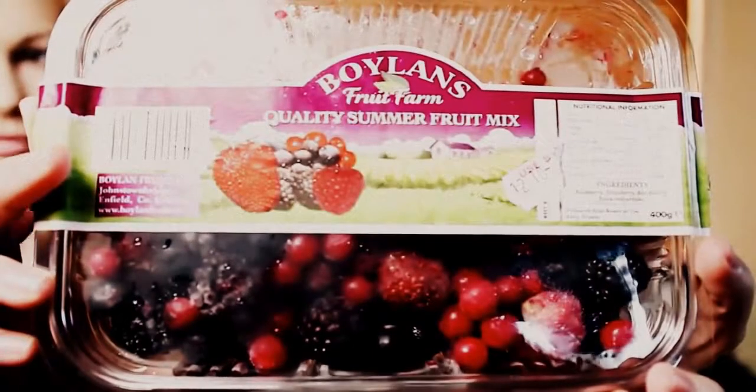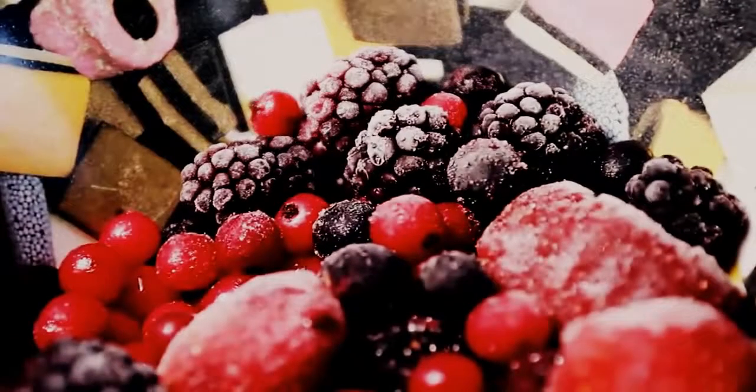The first thing you're going to need are some quality summer fruits — that's what it says on here. This is from a brand called Boylan's. I got it in the frozen food section of my supermarket. If you live in Ireland, I got it in SuperValu; if you don't, you can get these anywhere. So these are just mixed berries — some strawberries, raspberries, blueberries, and some black currants. They make the smoothie taste really sweet and delicious. You're going to need about 100 grams of the mixed berries, so I just measured them into this little bowl.